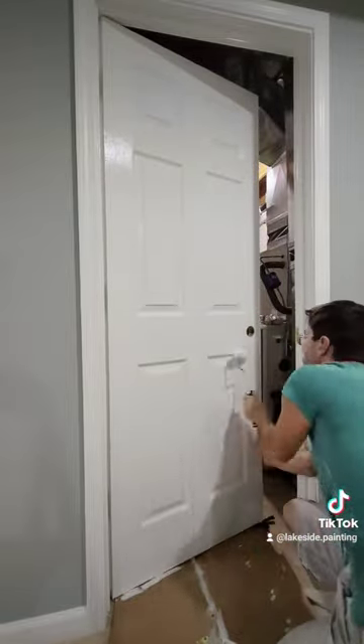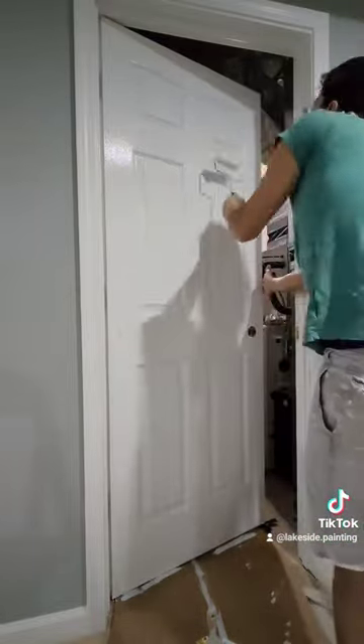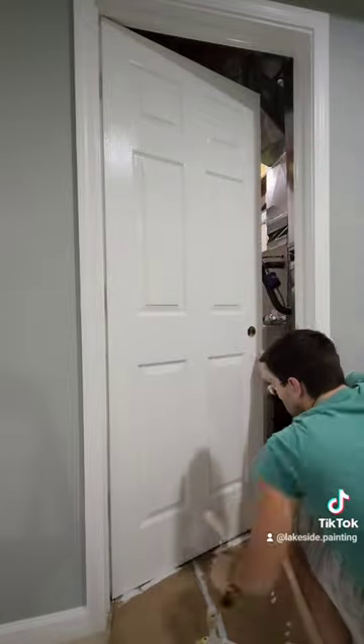I did use my brush for a couple seconds at the beginning to hit those outside corners. The rest can be done with the mini roller, and you'll get an amazing finish.